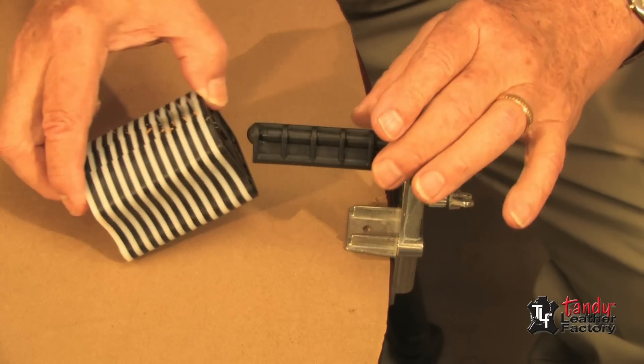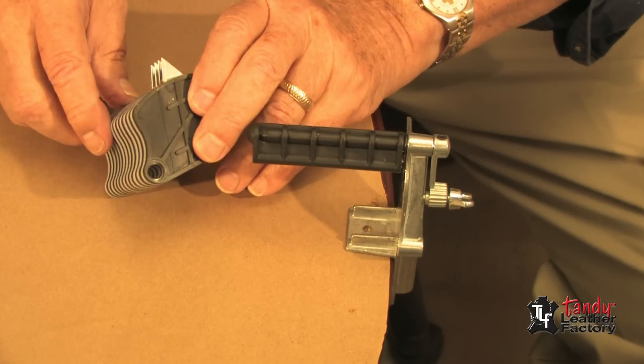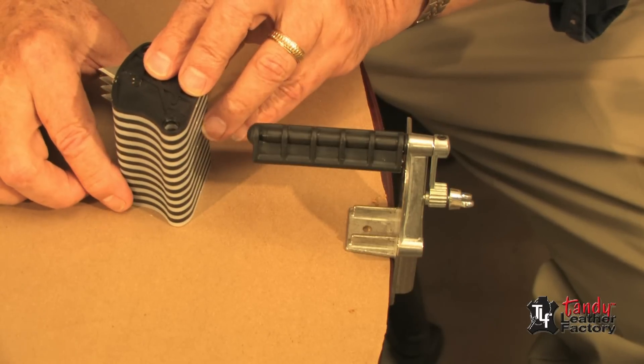Remove the entire stack of spacers and pull them apart to remove the blades you have been using.